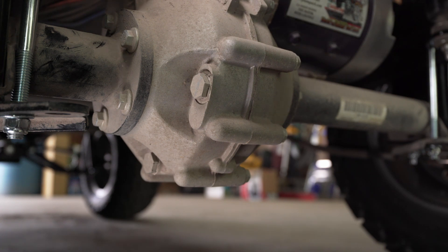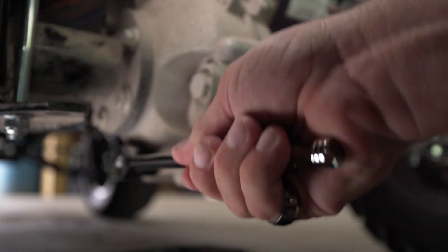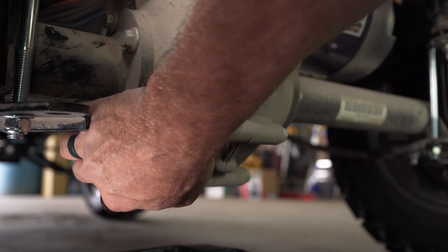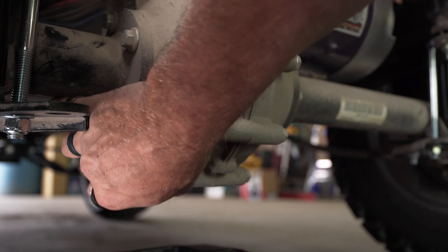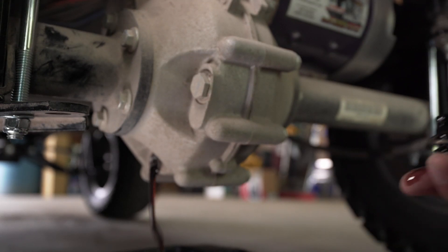We're going to come in here with a drain pan and a 19 millimeter socket. We're going to loosen this up — it shouldn't be that tight, it's just a plug, not a bolt. We're going to try not to drop it in the oil. The reason I didn't take the top plug out yet is because I didn't want it to squirt all over the place.